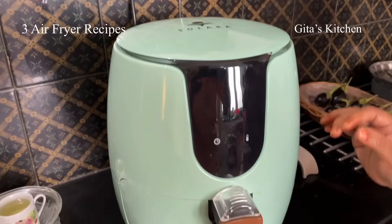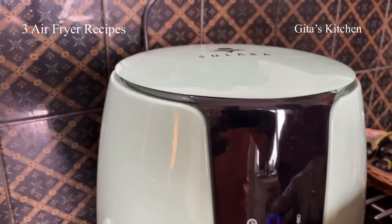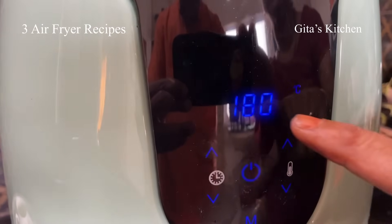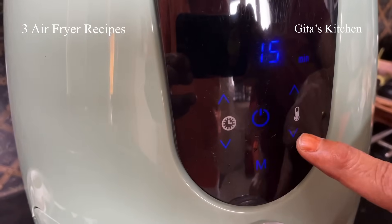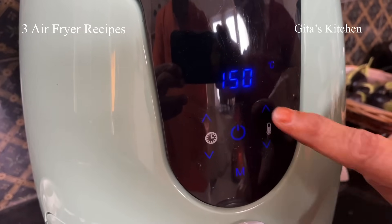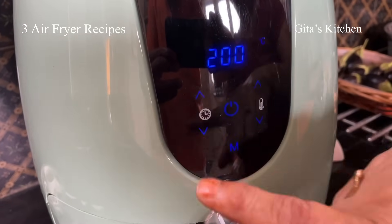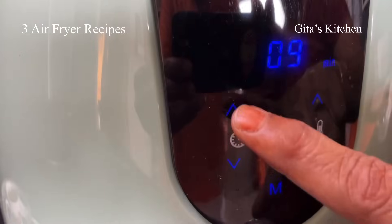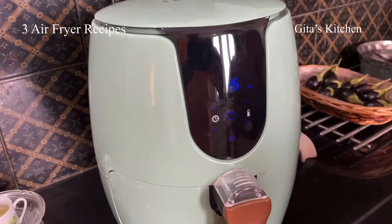Before starting the recipe, I will just quickly show you the working. We just switch it on and switch on the power. It switches on by default at 180 degrees. Here, this is the time and this is the temperature. You can increase or decrease the settings — it goes in steps of 5. Similarly on this side, you have the time settings. You can decrease or increase it. It's a digital screen — just with the help of a touch button you can easily operate it.